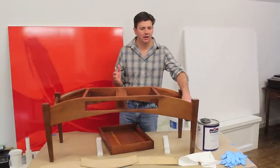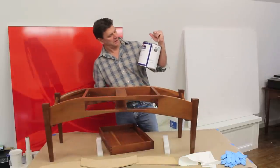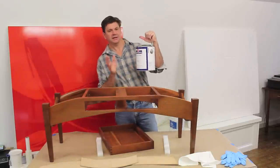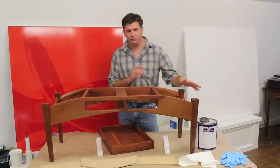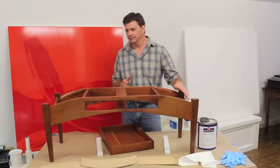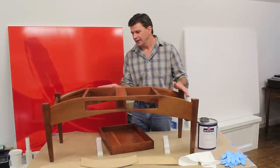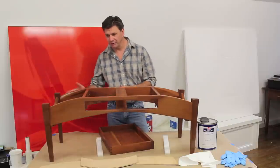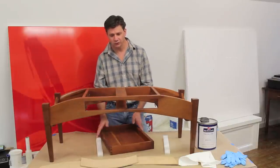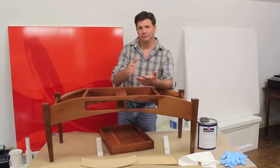I let the finish dry overnight and now I'm going to buff the finish out using a product called Wool Lube buffing paste — I'll put a photograph of the can on my website. This product works great; I've been using it for years. It just smooths the finish out, eliminates those little bumps, and gives the wood a nice soft feel. Now I'm going to buff out the base of the coffee table and the drawer front.